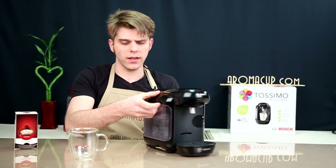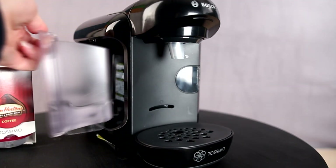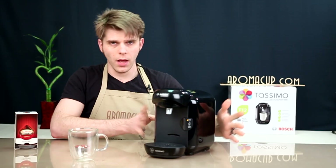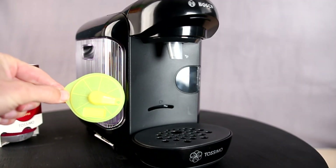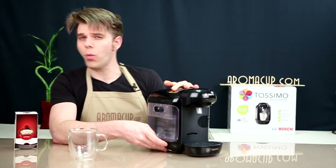You have your water tank right here on the side of the machine. It's a very small tank — about 25 ounces — so not a very big water tank, but you probably don't need a very big one for a machine like this. And you also have the cleaning disc, which is right here below the water tank. These are very important because it's not only what you use to clean the machine, but also what you'll use if you simply want to get hot water out of the machine, maybe for brewing a tea bag.